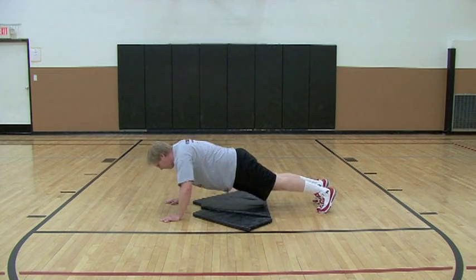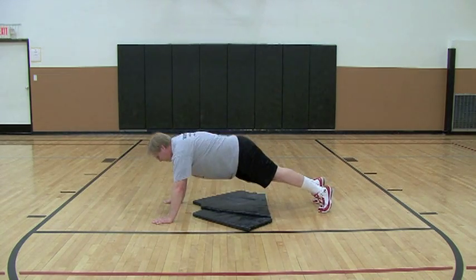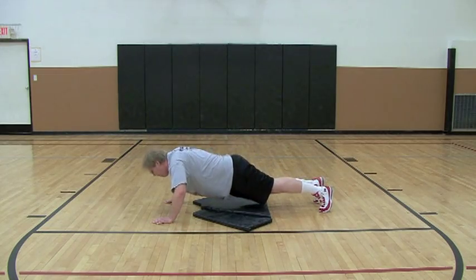Mike is now performing the most advanced form of the push-up, keeping the back as flat as possible.